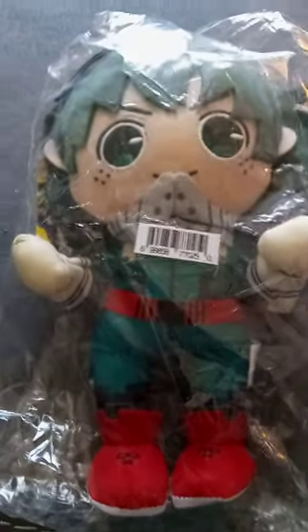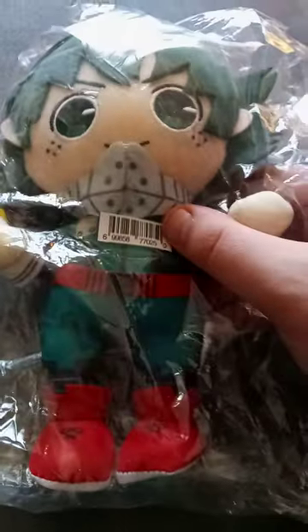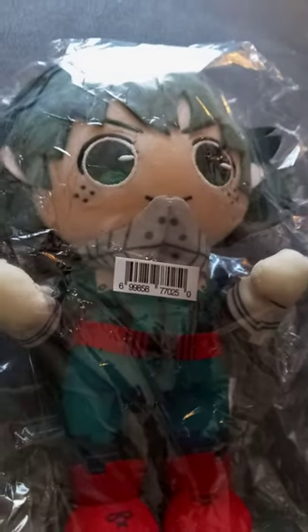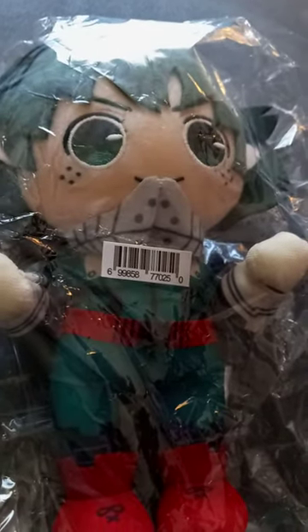So this has been out for a while now. It's the Deku Pose Plush. I bought this on eBay about, I want to say, like three days ago.